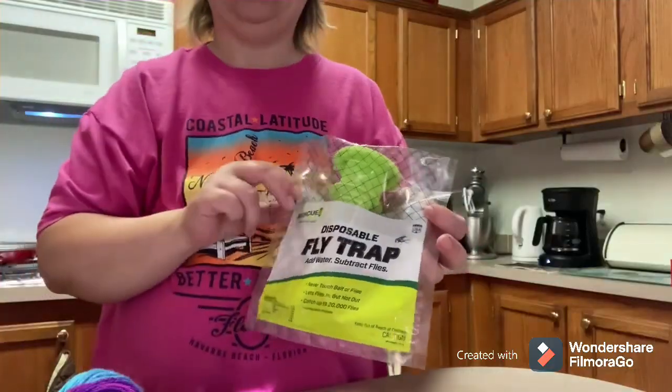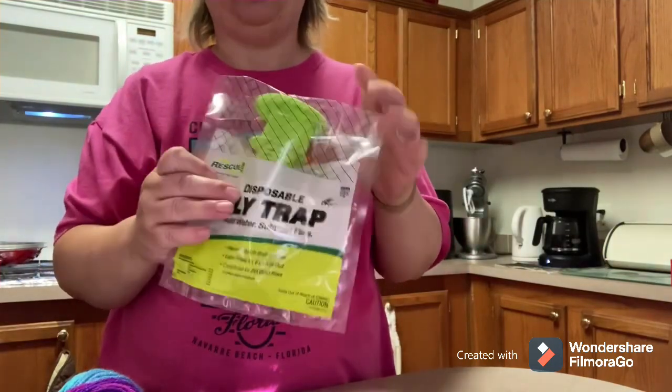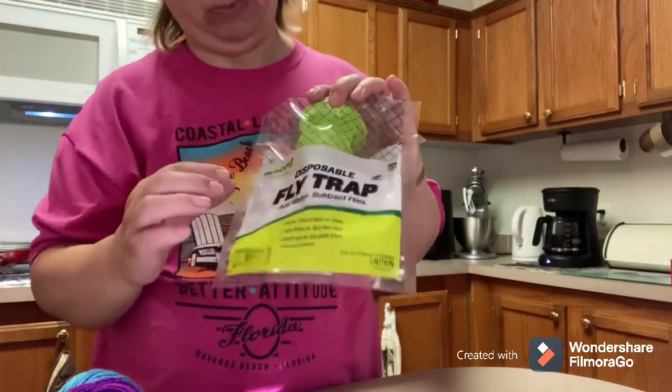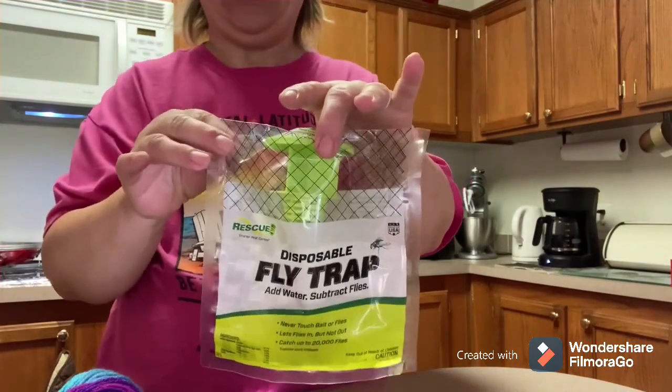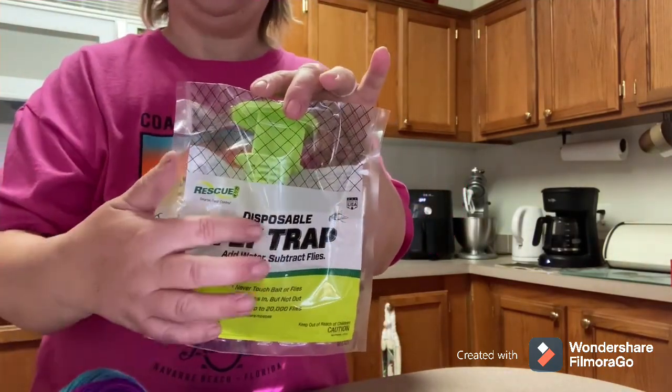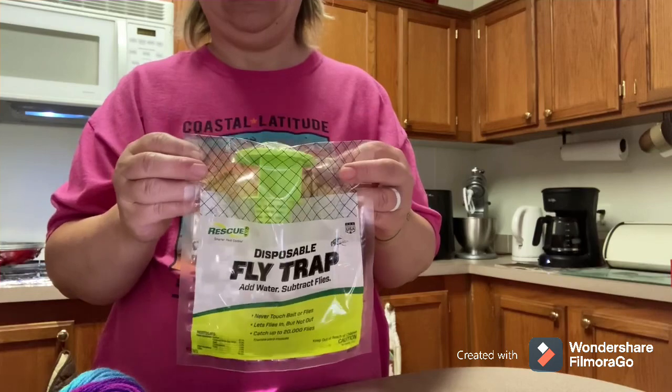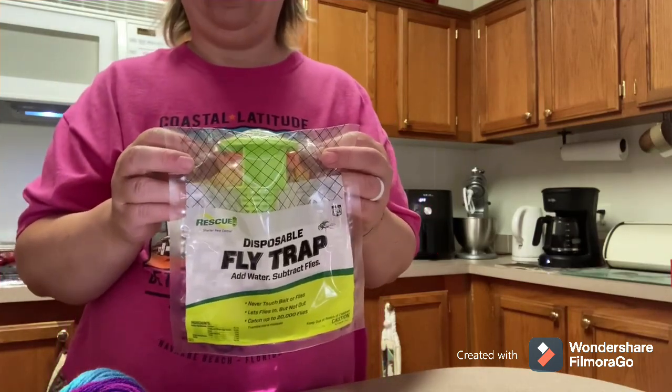You get these — you can get them at Walmart, you can get them online at Amazon. They're by Rescue. They're disposable fly traps, you just add water and hang them up. You'll do a little bit of cutting. The brand name is Rescue, it's a green and white and clear package — disposable fly trap. At our Walmart they had these in bins set up in the aisle near the garden center.